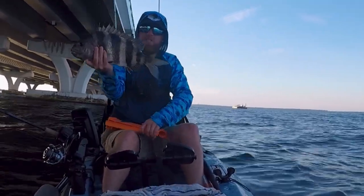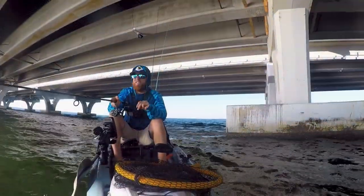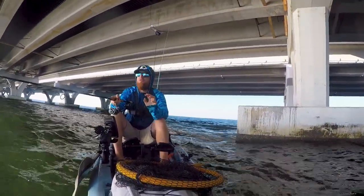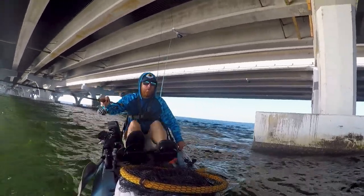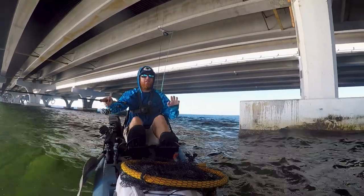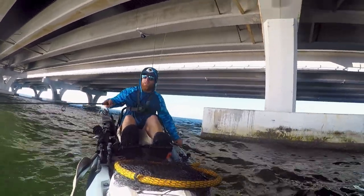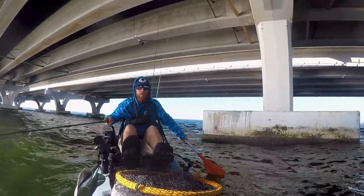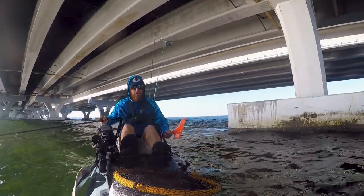That's a nice 18 and a half inch sheephead. We are going to put him in the fish bag and make some sheephead tacos tonight. It's a little cold and windy, and we only have limited time because it's going to get 15 mile per hour winds out of the east — this bay is going to be rocking and I'm not going to be out here in my kayak for that. Hopefully I can get a few more sheephead and go home. Got to use that Hobie reverse since I don't have the 180 drive.